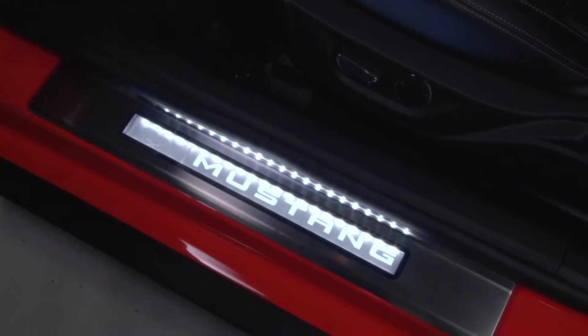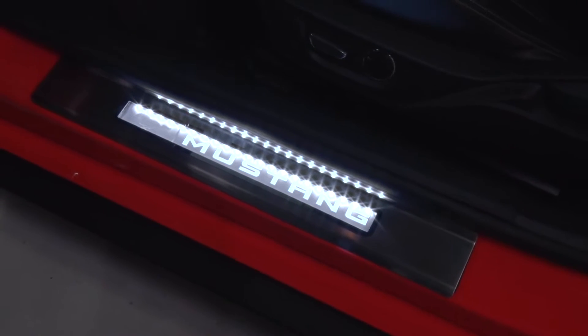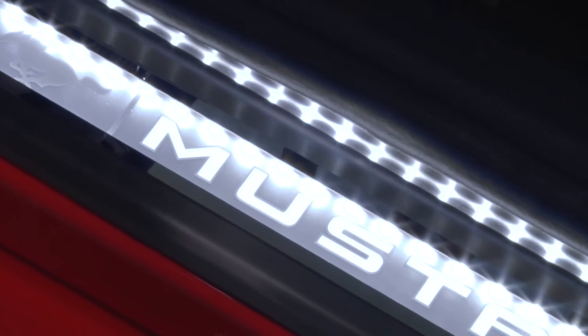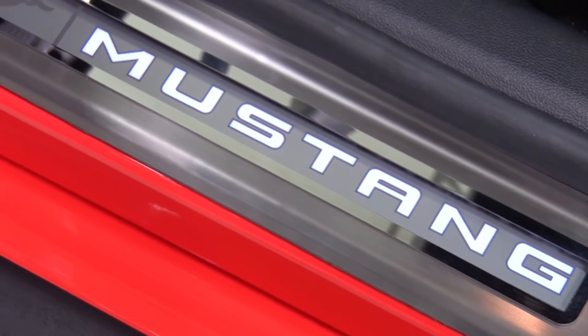The white illuminated door sill plate covers will be for any 2015 or newer Mustang owner who might be looking for a little bit more customization for the interior of their S550, to personalize the interior coloring with a white illuminated plate to surround your already factory-imprinted Mustang lettering.